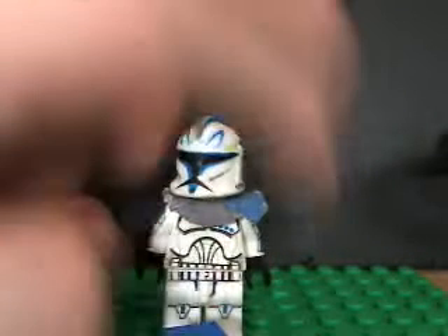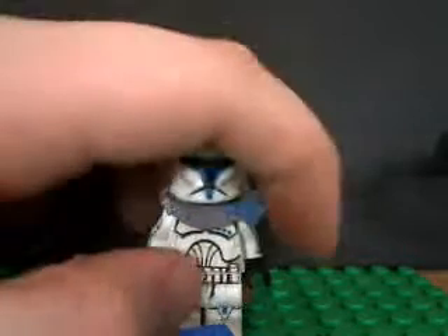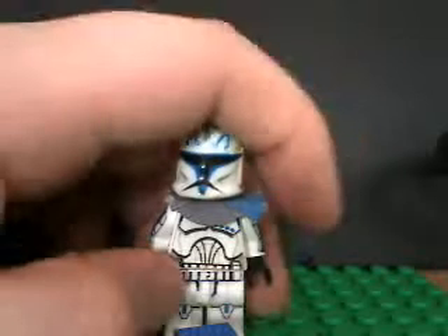I really like this figure. More on to about it — that part is kind of coming off, but I don't really care. I'm going to put it back on if it comes off.